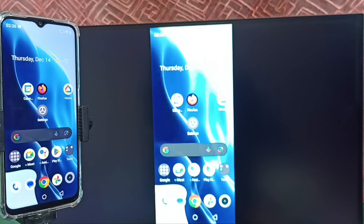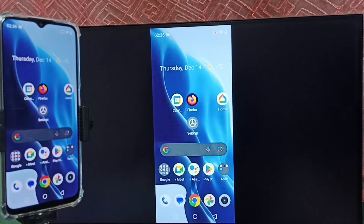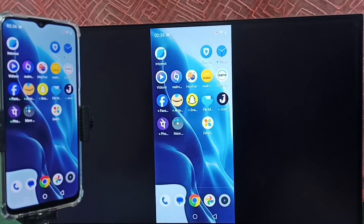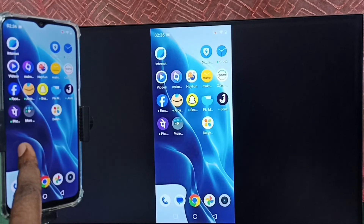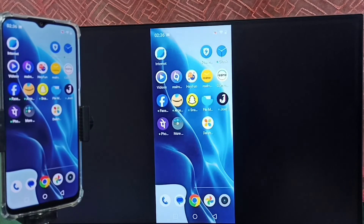Let me focus on the TV screen. This is how we can do screen mirroring without using the Google Home app. If you want to switch the display to full screen, you can enable screen rotation on the mobile phone and then just rotate the phone — that way we can switch the display to full screen on the TV.